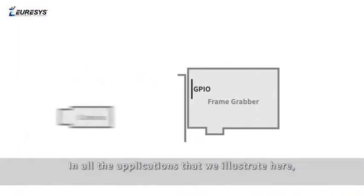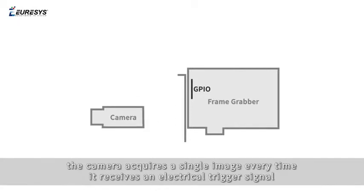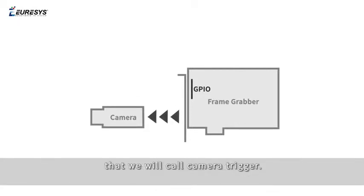In all the applications that we illustrate here, the camera acquires a single image every time it receives an electrical trigger signal that we will call camera trigger.